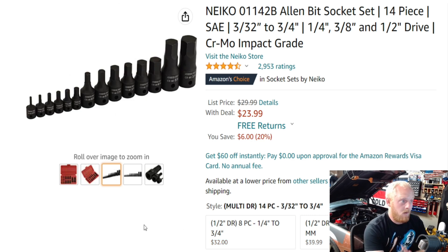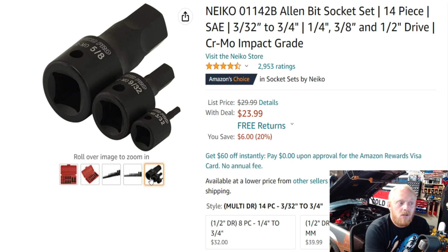You have to use common sense with these. For the last six years I've used them quite a bit and they've held up very well. This is a Neiko chromoly product I've really enjoyed. They have different lengths available, a good variety from Neiko — 3/32 through 3/4 in all three drive sizes. I'm really happy with it, especially for $24 down from $30. It has 4.5 stars at 2,953 ratings.